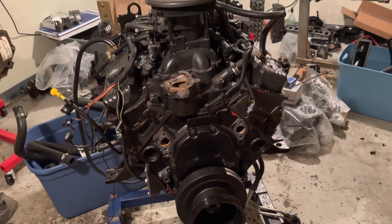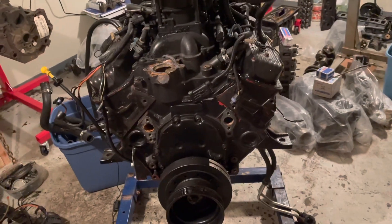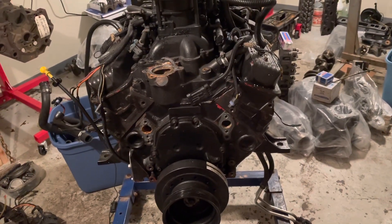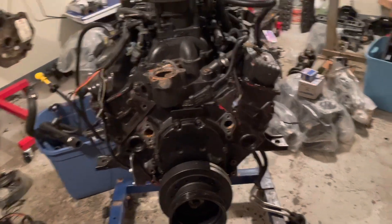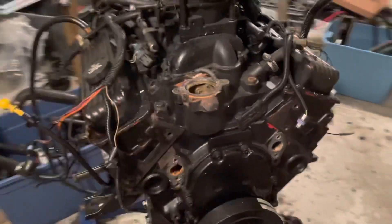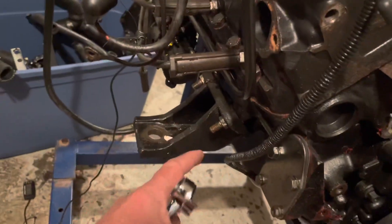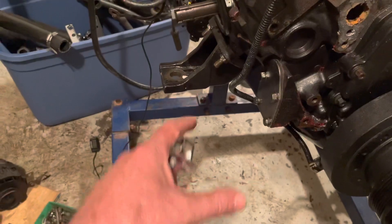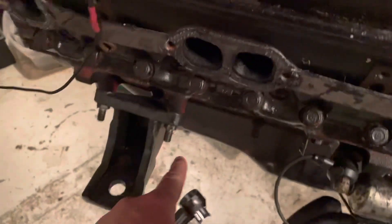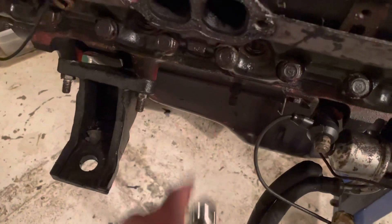Welcome to another video by LSX Engines Tuning Marine. Continuing with the Mercruiser 5.0 MPFI teardown - I've just removed the fuel system as a single assembly. These two studs here held a bracket for the fuel water separator, and on the other side there was a bracket that held the fuel pump and fuel cooler assembly hanging right down there.